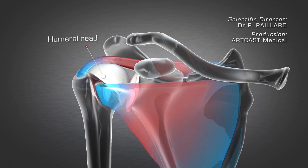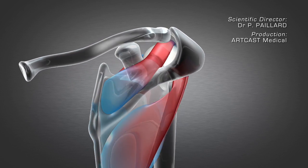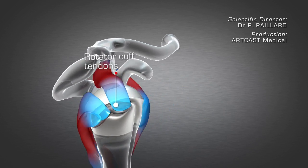The shoulder joint is composed of the shoulder blade and the head of the humerus. It is covered with the rotator cuff tendons and the deltoid muscle, which enable movement.